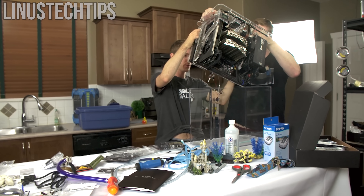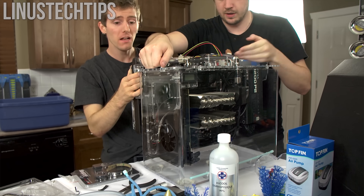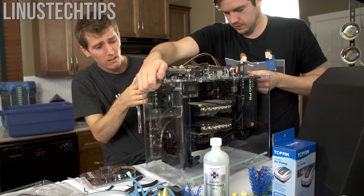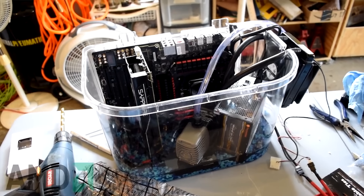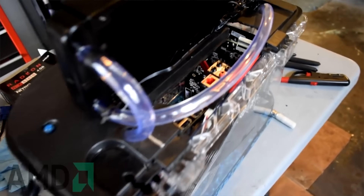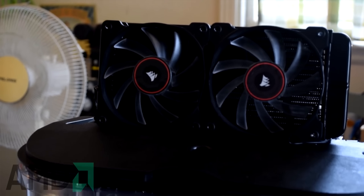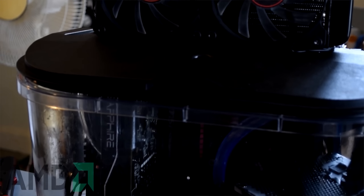Now let's get into how you can go about making one. First, the tank. Years ago, Puget Systems, a PC boutique manufacturer, had a case designed for mineral oil PCs, which is the same one Linus Tech Tips used. However, they were forced to stop selling it due to copyright infringement claims. We recommend any fish tank that fits your components — I'll show a couple I recommend on screen. Most are available on Amazon or at a local retailer like Walmart or a pet store. There's no exact science, but as long as you measure carefully, you should be good.